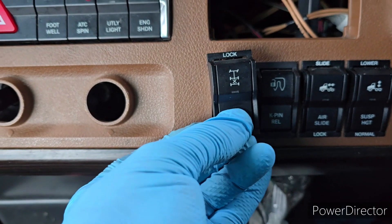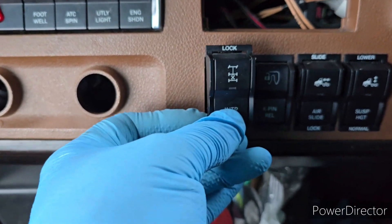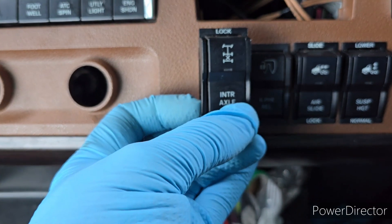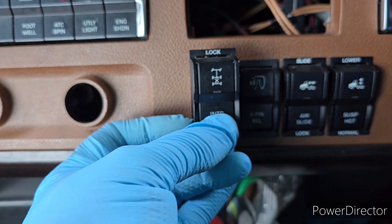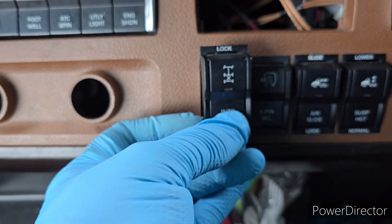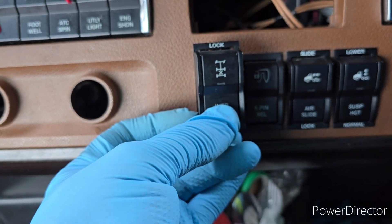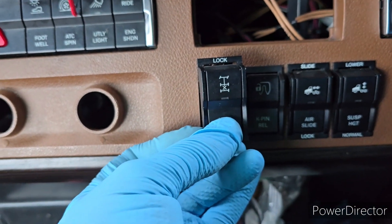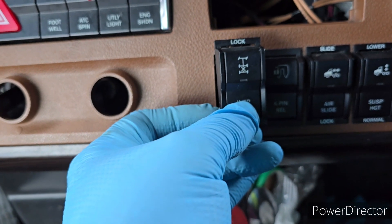Right now I need to do something to hold that button — to hold that button in this position so it stops the leak. For that I brought a screw and a drill.